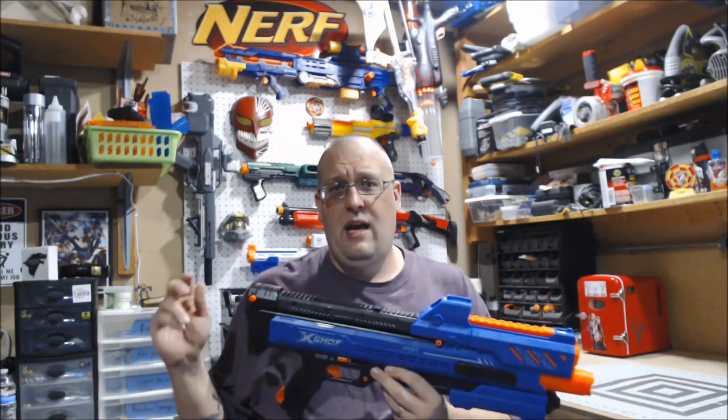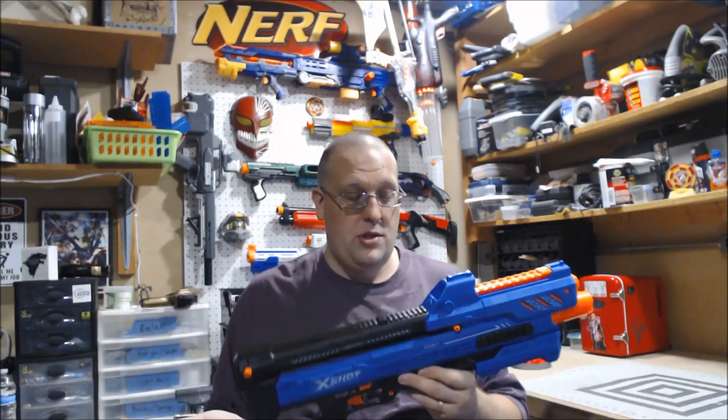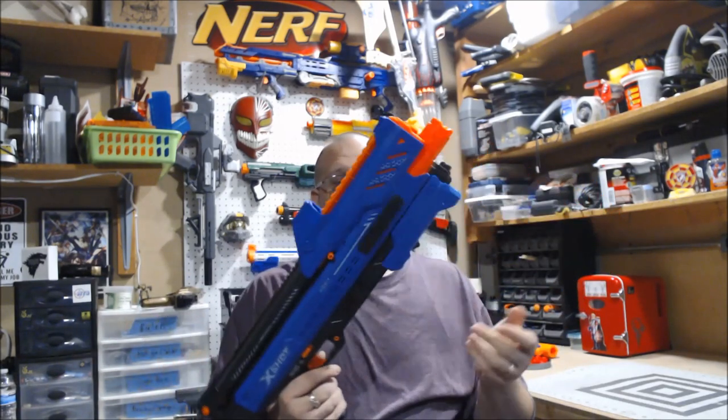This is the standard black and blue configuration. There is a Meteor at Dollar General — I'm not sure if the Orbit is there as well. The Meteor sold at Dollar General is blue and white instead of blue and black, and I'd believe the Orbit would follow suit if sold there. But this is the standard one, and honestly I like the black and blue better than black and white.